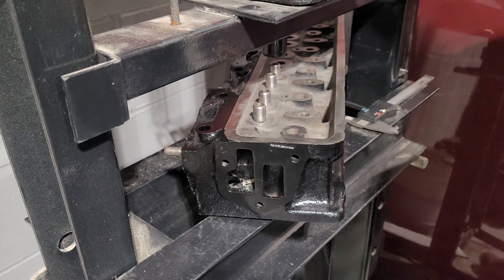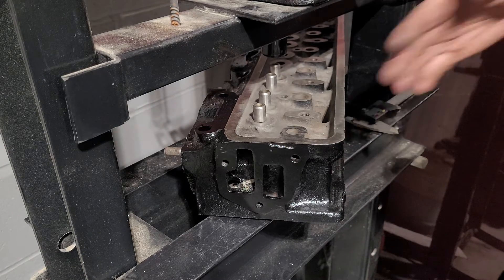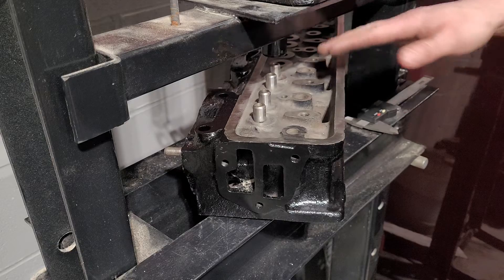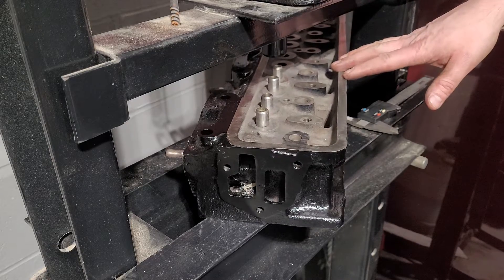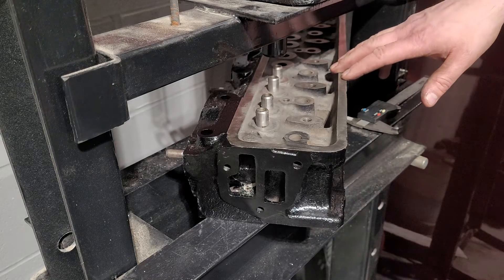Welcome to another Planet 6 Parts tips video. Today's video: valve guides. The valve guides are probably one of the most common things to overlook when people are doing their engines. I don't know why, but they never seem to change the valve guides as much.